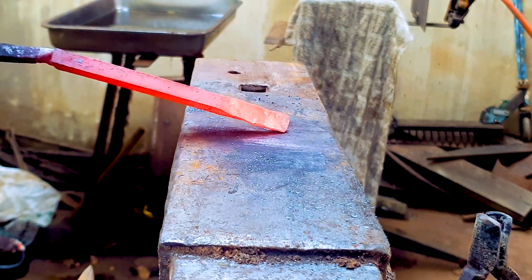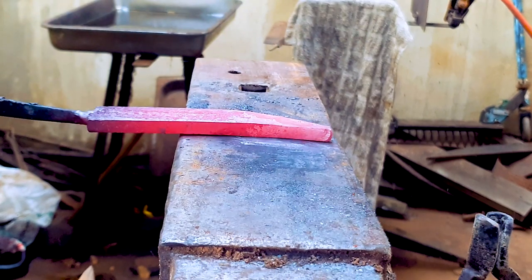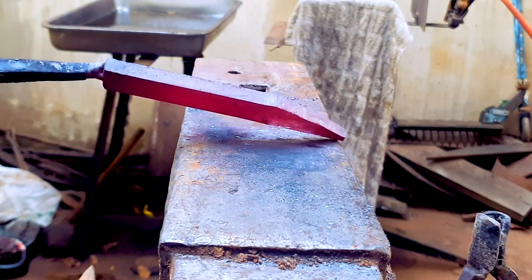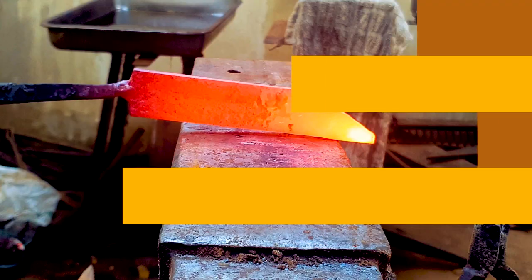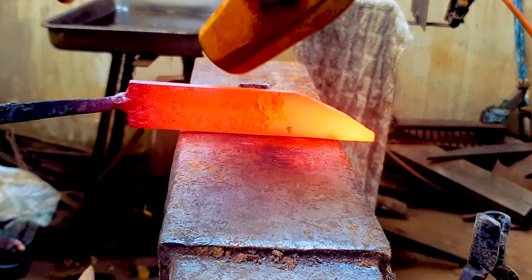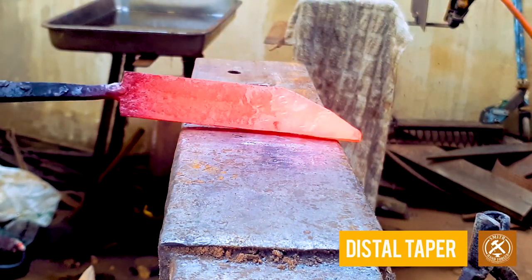Now I have my point, but the steel is still the same thickness. Now we're going to do a distal taper. I do my distal taper from about halfway the length of the blade. We're going to start by hammering the steel flat and then profile it again.